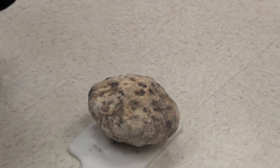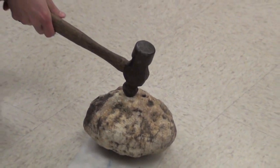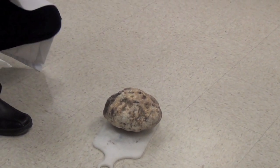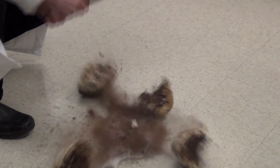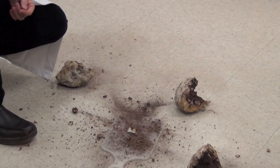One, two, three. Can I hit it? Yeah, okay. We'll let you have a chance. One, two. I might have hit it a little too hard.